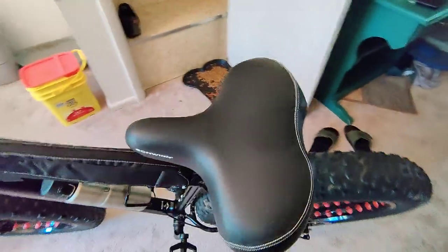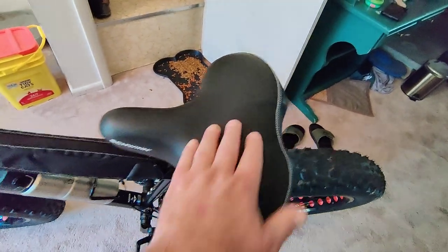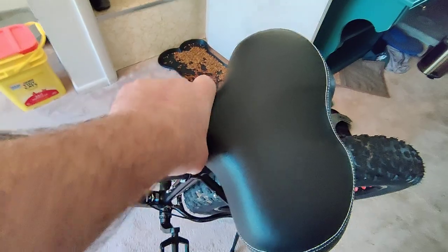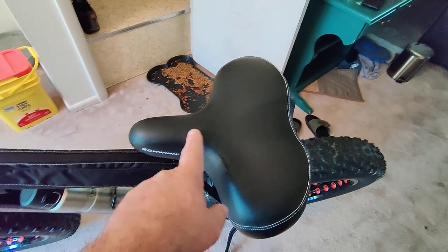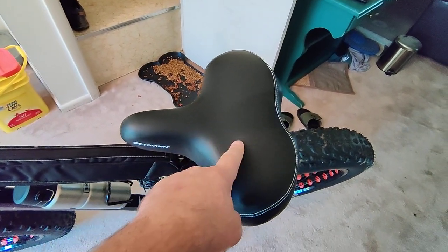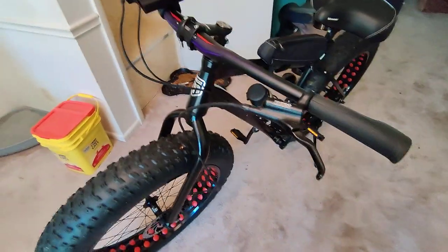The seat — I put a new seat on it, but I'll be honest, I don't even like this one either. It's just not comfortable right in the front. I know they make a noseless seat; I might try that. I had another Schwinn seat that was flatter and way more comfortable — I should have kept it. I think I'm just gonna get Cloud Nine. I ride this and I can tell I'm losing fat; I just feel a lot better.